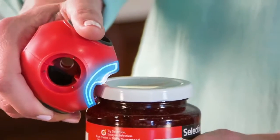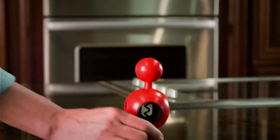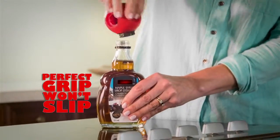The secret is AllOpen's Dutch design pressure release tab that lets you easily open even the most stubborn vacuum sealed jar. Its unique ergonomic design looks great and fits your hand comfortably, so you have a perfect, effortless grip that won't slip.